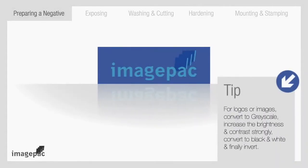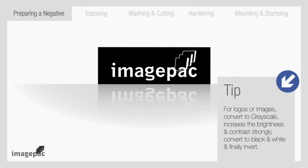Step number one: preparing the negative. Your artwork must be white and black and in negative. It can be prepared in a software program such as CorelDraw, Word, or the ImagePack software.